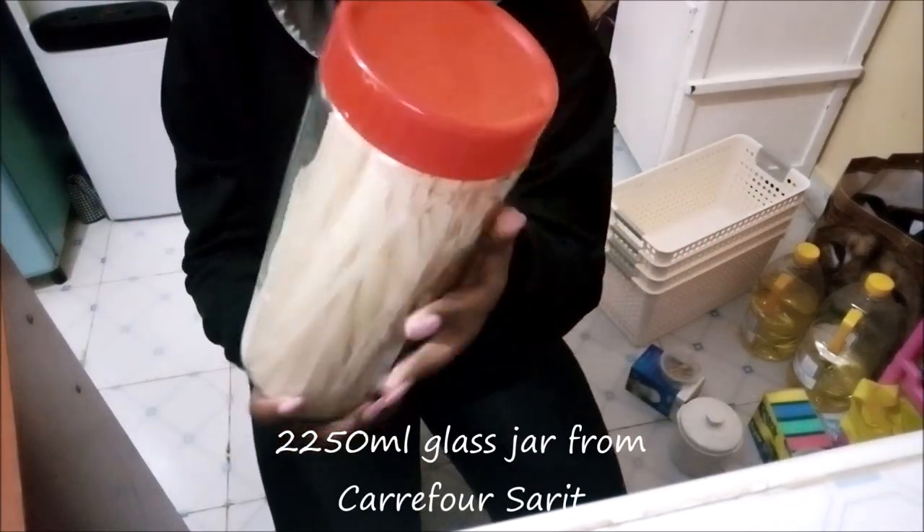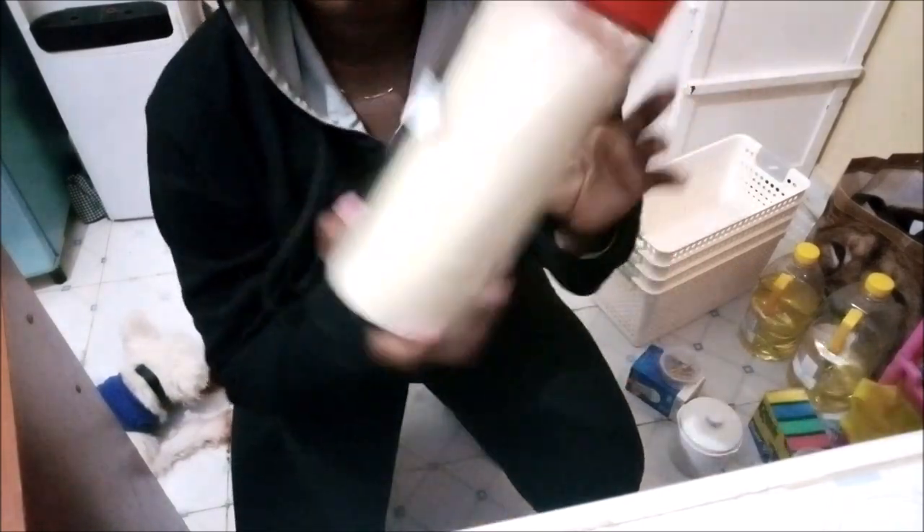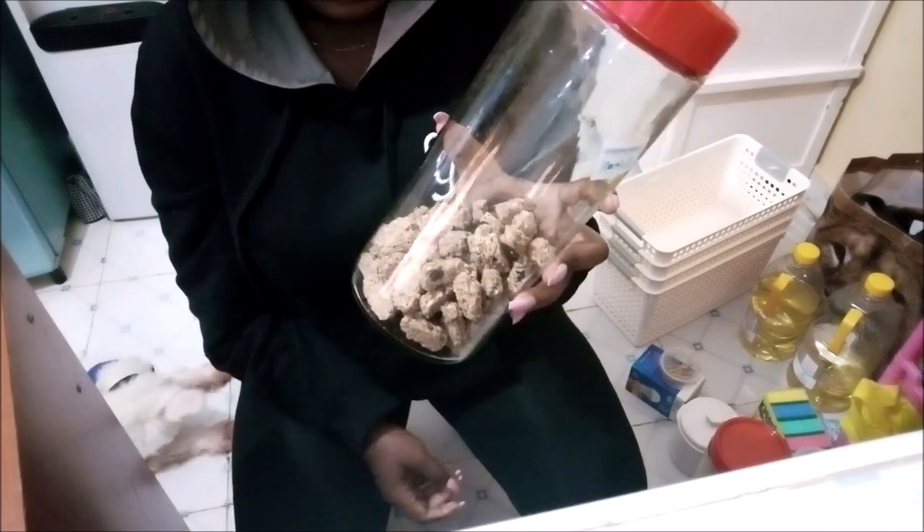This container is two-and-a-quarter liters. I just put my rice noodles inside and it has a red lid — I wish they had a white one. I got two of them a long time ago. I also have another one that houses my breakfast cereal. I need to take that sticker off.